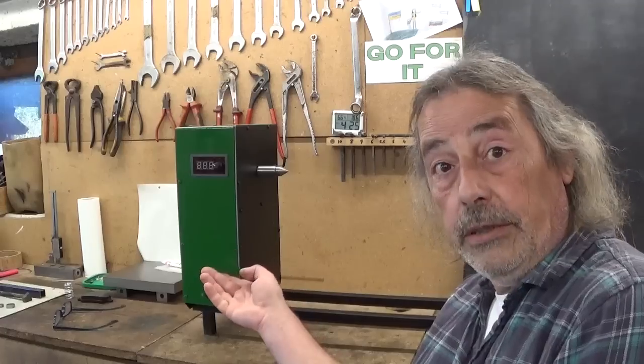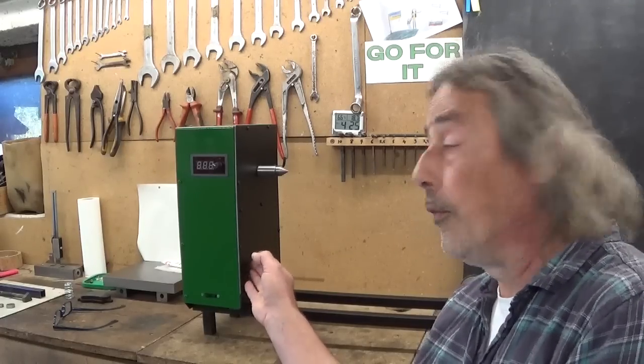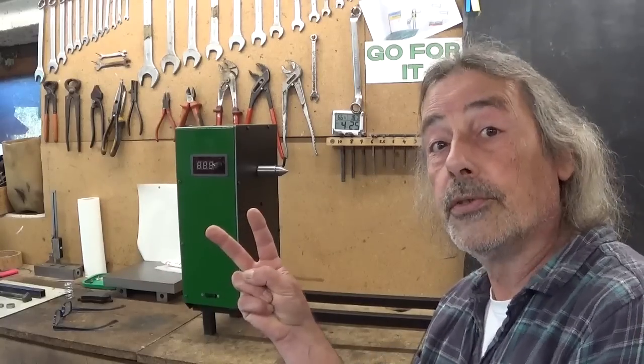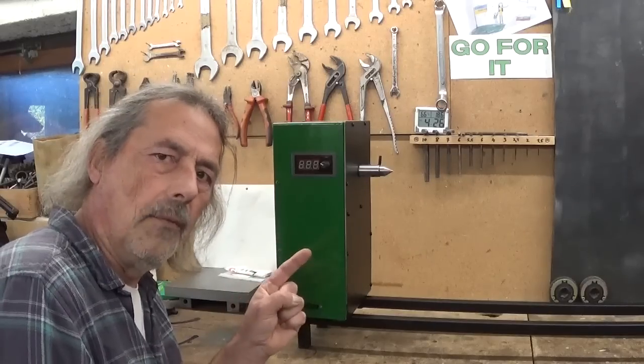Last week I asked your opinion to know what color I should paint my brand new welding rotator. Most people voted for green but also some of you voted for black, so I gave it two colors. But there's still one little thing I have to do.